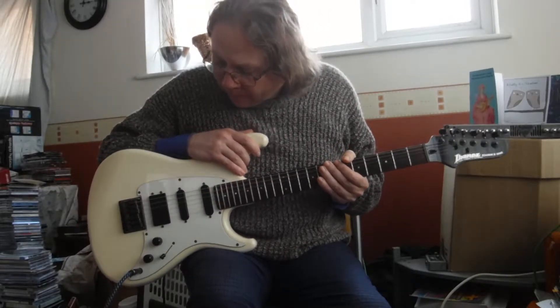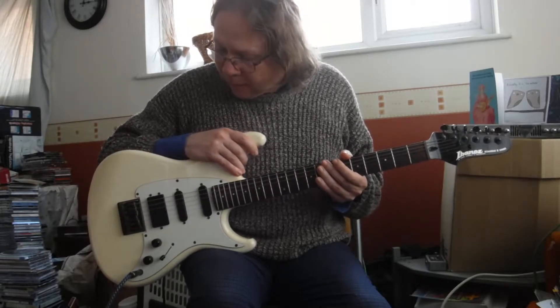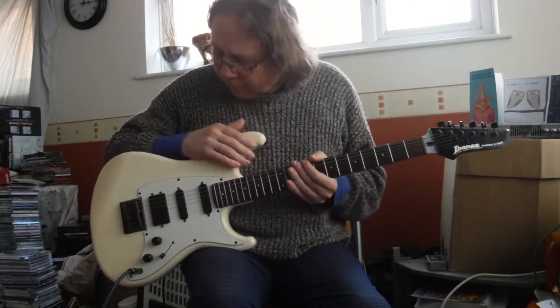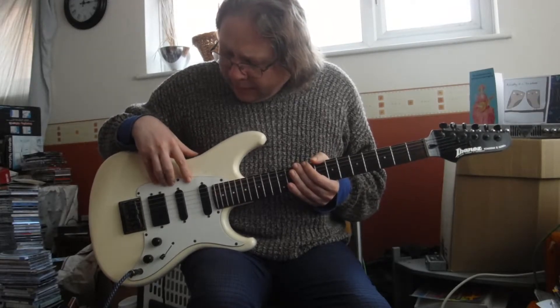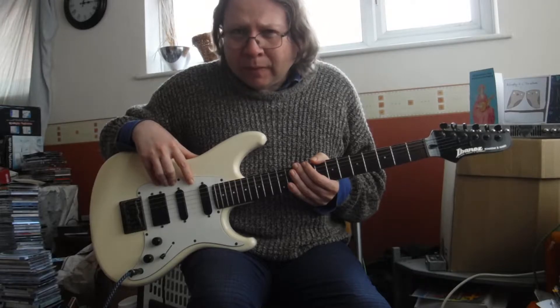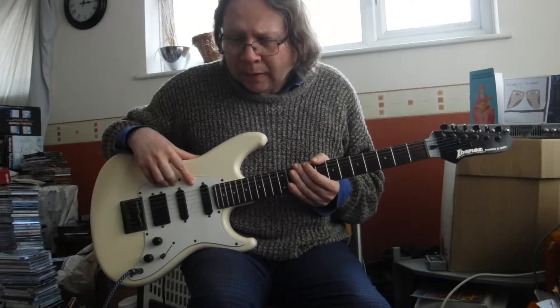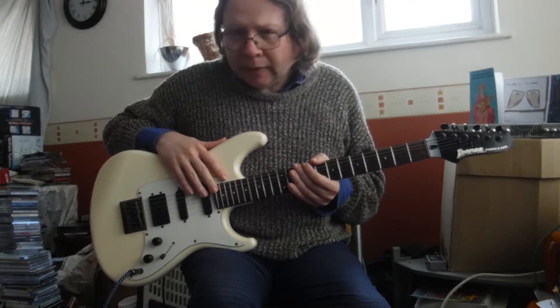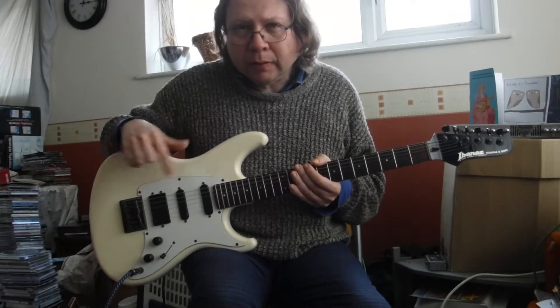Starting with this guitar — this is an 80s Ibanez Roadster, I think I've talked about it before. It's got 80s pickups in it which I think might help with the sound, although you could use a Strat or Tele. It's probably best on a single coil guitar.